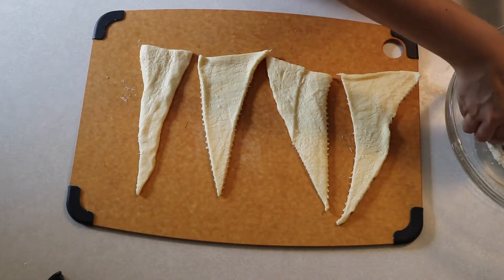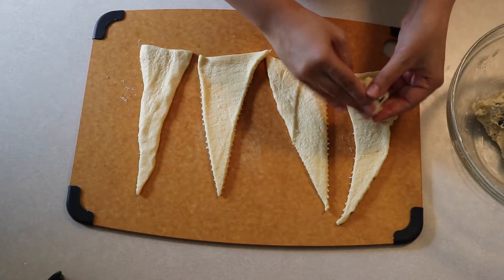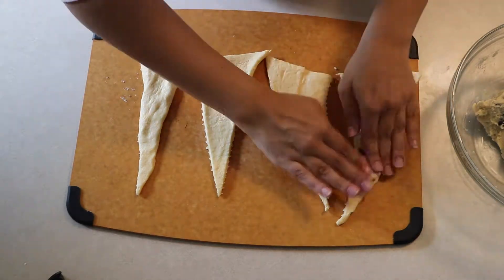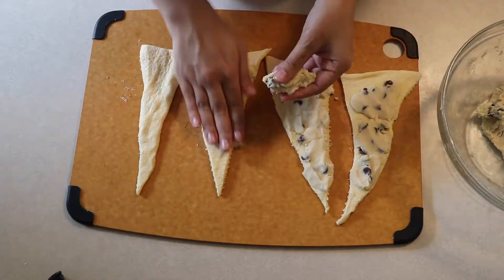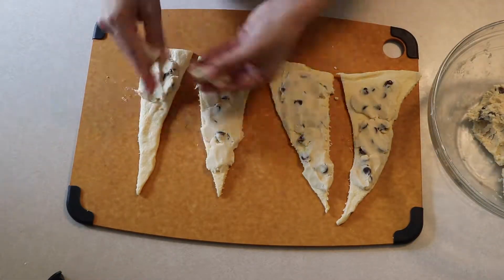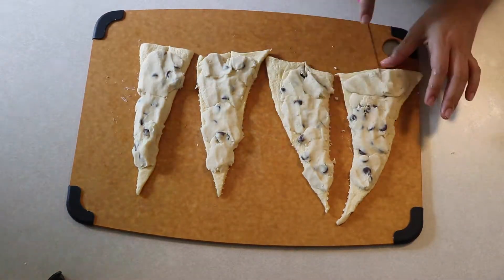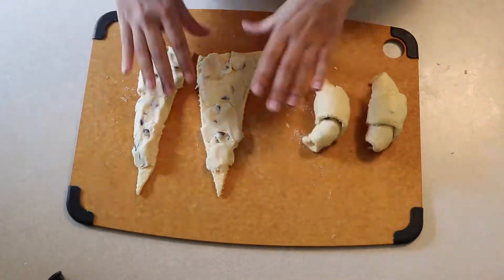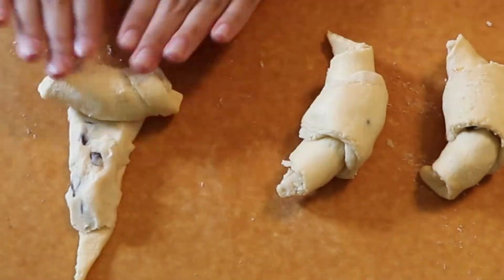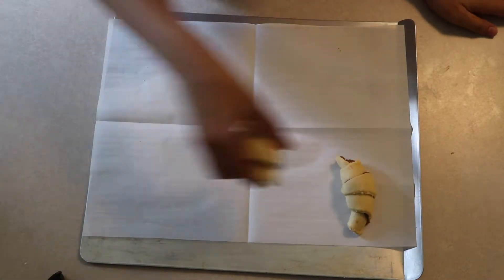Now we're going to do the same thing with the cookie dough. This has been chilling in the fridge so it's not too soft. Basically, I'm just going to pack it onto each croissant — you don't want to put too much because they'll be really hard to roll. Try to pack it down as even as possible while adding enough. They're a little bit thicker because of the cookie dough, as you can see.